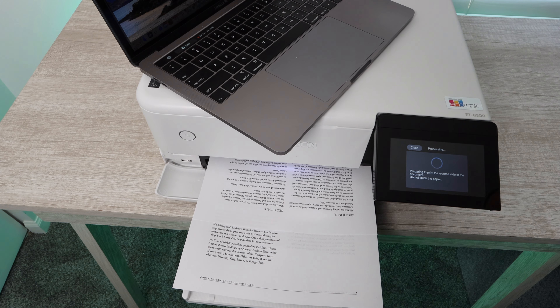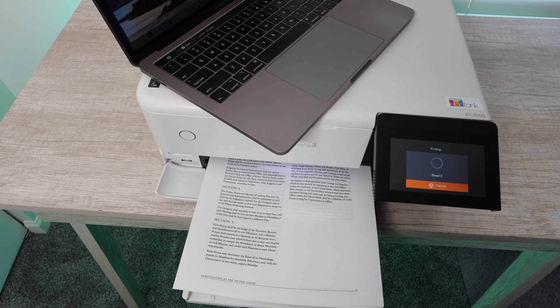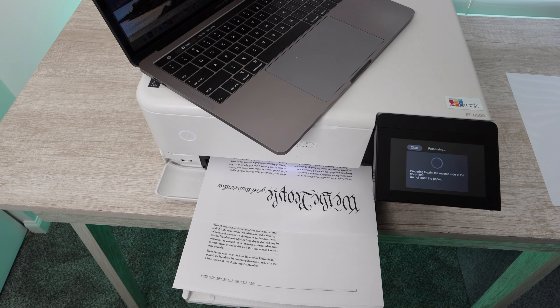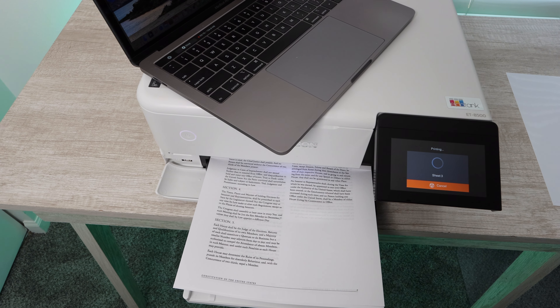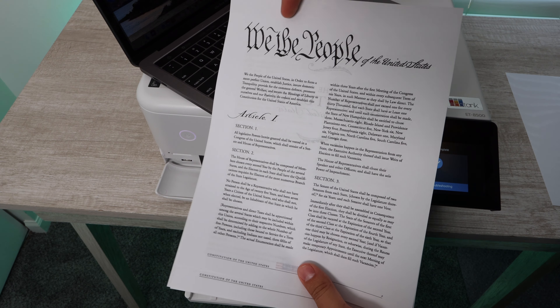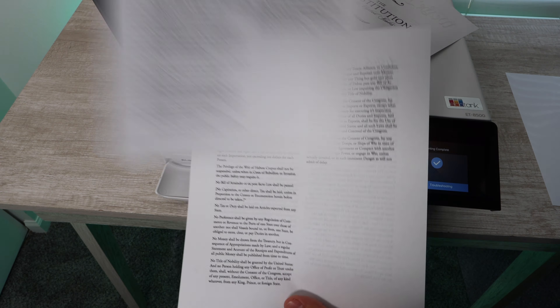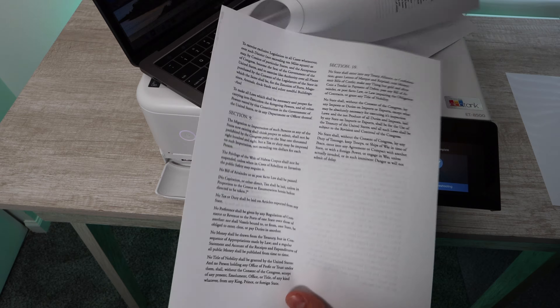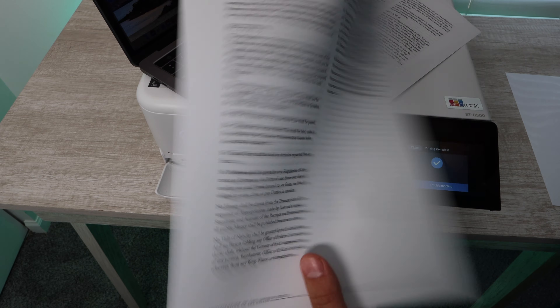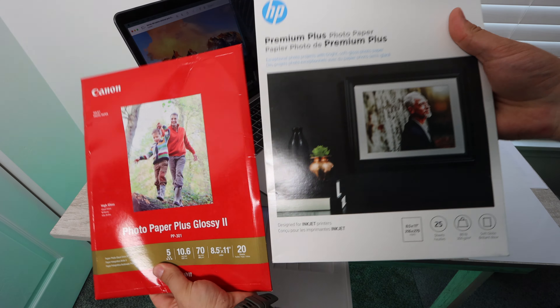As you can see, this printer does do double-sided printing, which is very important to me personally and probably to you as well. Here we are printing the Constitution of the United States, and you can see that it printed just fine. I didn't expect any different. We're just seeing that it printed double-sided and the quality on a regular document — although this is not just any regular document.